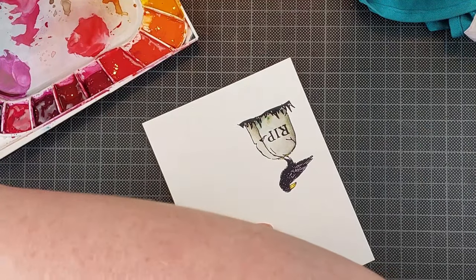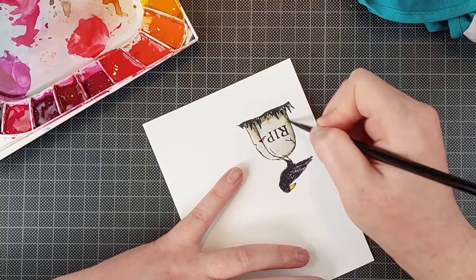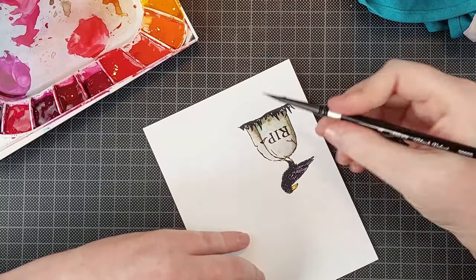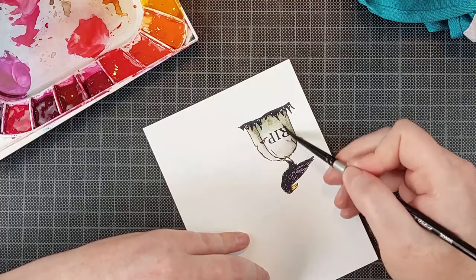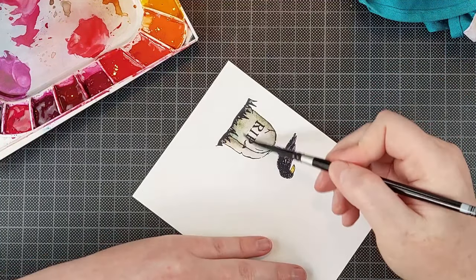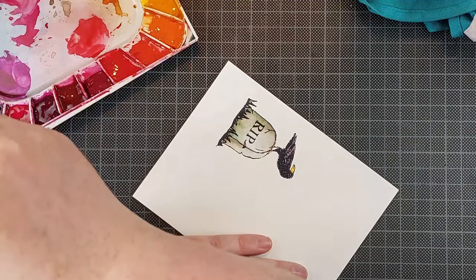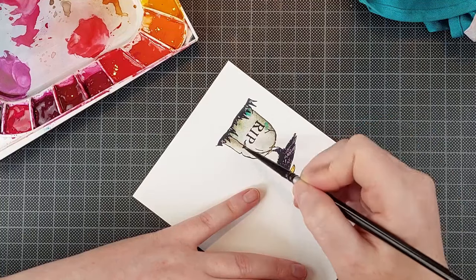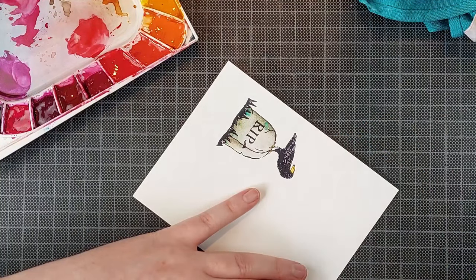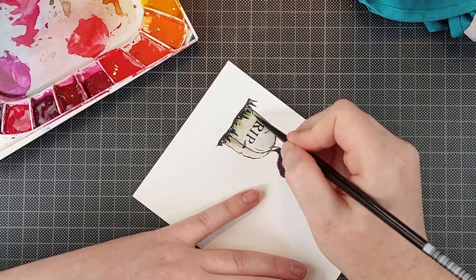You could just use masking tape or masking paper to create these masks — that would be a lot simpler and you wouldn't have to worry about temporary adhesive. I still don't have masking paper despite being a card maker for many years; I always forget to buy it even though I've wanted it for a long time.